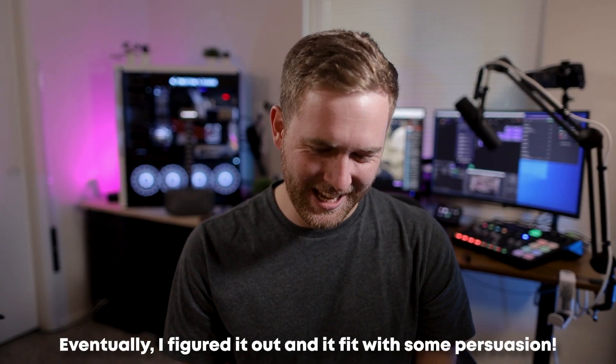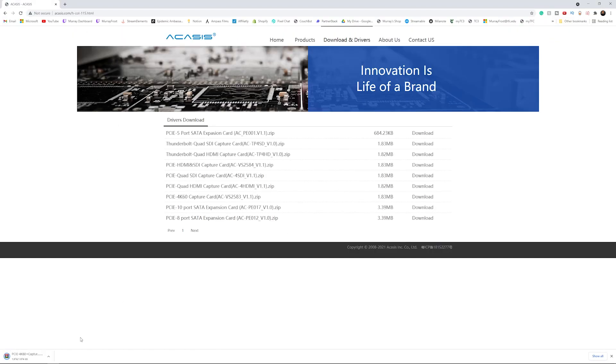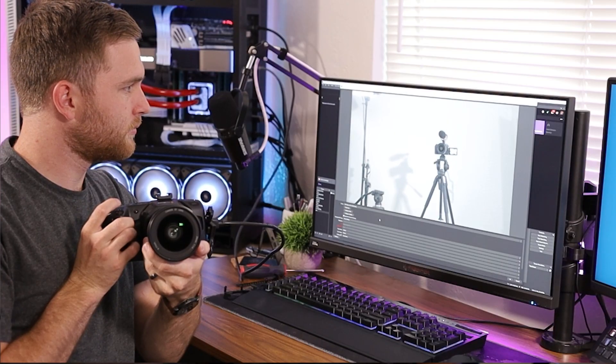At this point I didn't have very high hopes for this capture card. I went to their website and downloaded the drivers — I'll leave a link in the description. I installed them, or tried to, but the driver wouldn't detect the capture card in my PCIe 4 slot. I tried the PCIe 16 slot and it still didn't work. So I put it back in the 4 slot, shut down, restarted, and tried reinstalling the driver — and this time it picked up the capture card, which I was pretty excited about.